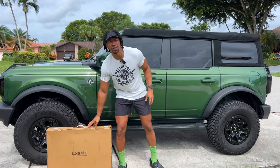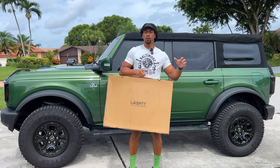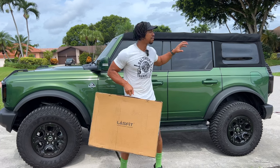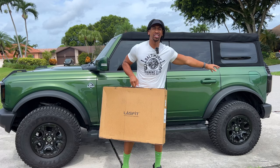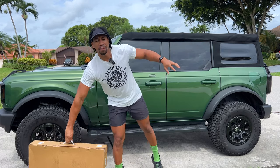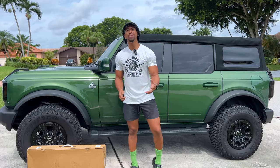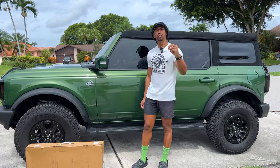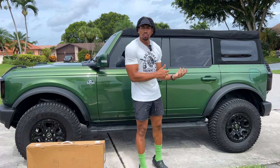I appreciate y'all rocking with me. Shout out to everybody who's been digging the POV videos — I appreciate all the love and support in the comment section, it doesn't go unnoticed. Before we open the Lastfit box, I want to let y'all know that I not only got the front and back mats but also the mat for the rear trunk. I want to show y'all the mats I originally bought with the car and how terrible they look already after eight months — I haven't even taken my vehicle off-roading.